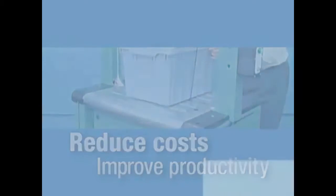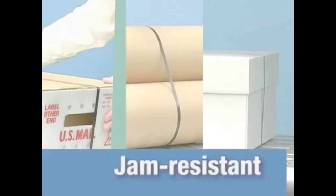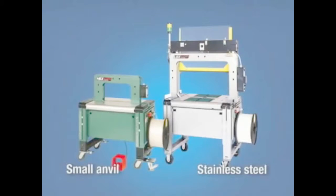The HBX 4300 accomplishes this by keeping your operation up and running with an adjustment-free and lubrication-free strapping head that utilizes Signode's patented jam-resistant technology. It also cycles up to 70 straps per minute, making it the fastest strapping machine in the market.